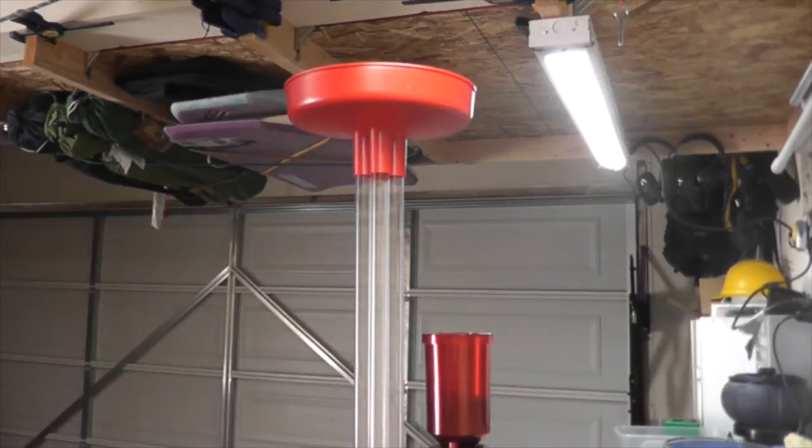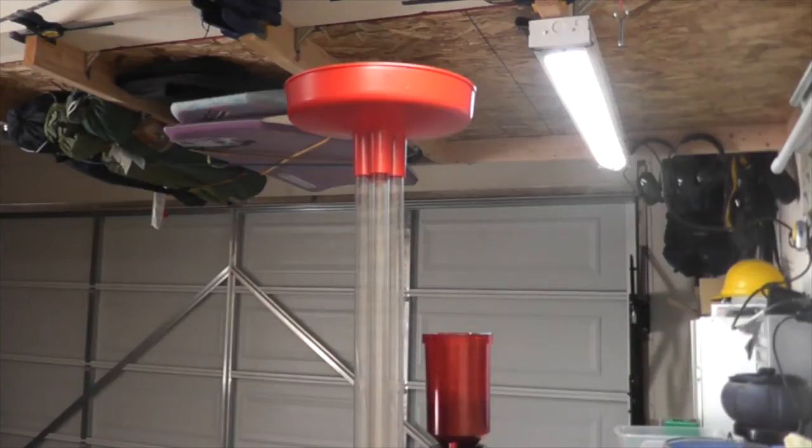We'll see how long it takes to fill up the tubes. If it's a good time and all the cases are oriented properly then it's good to go. If one of them was upside down, this thing is not going to be worth the time and money I spent on it. Here we go — starting the timer now.